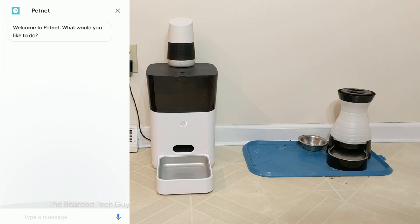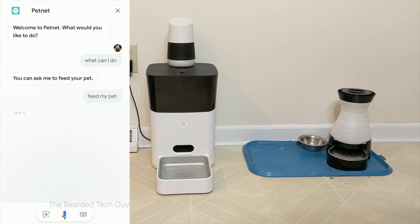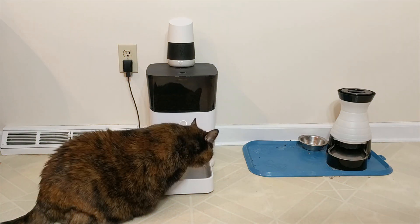After setup is complete, you can interact with your Google Home or Google Assistant to work with your PetNet Smart Feeder 2.0. Currently, the functionality is very limited and using the features itself is not very natural. You have to ask Google to ask PetNet to feed your pet, which is just not that free-flowing.